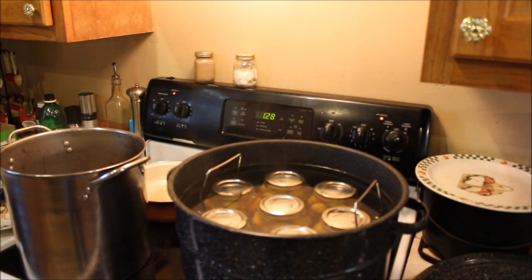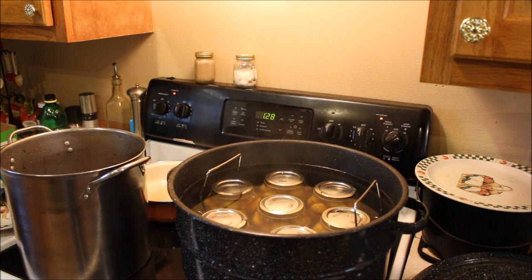We have seven quarts of whole figs in a water bath canner, and we've got to leave them for 50 minutes once they start to boil. We will let them go for 50 minutes.